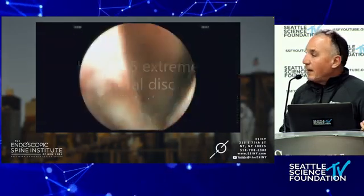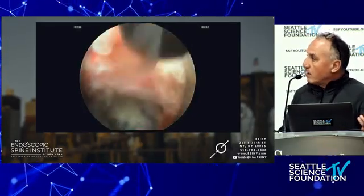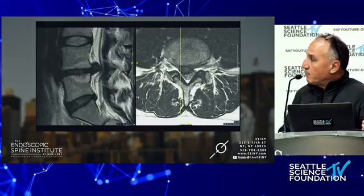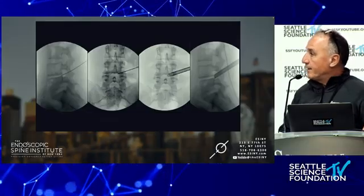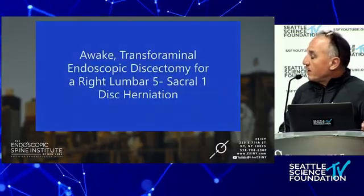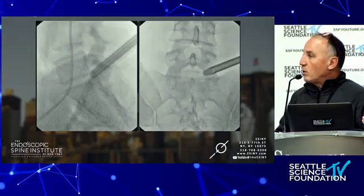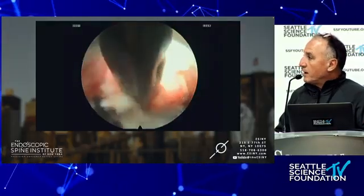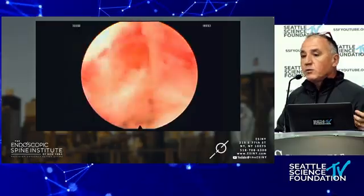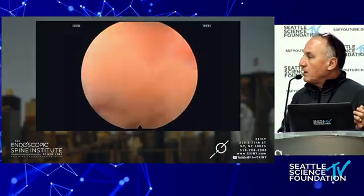This is an extreme lateral L4-5 disc herniation — a difficult case if you did open surgery, but it looks exactly the same endoscopically. That's the L4 nerve root. Paracentral lumbar disc herniation — you go in, you see a big disc. This is a Johns Hopkins surgical employee, and it's removed on post-op. Here's a patient who would be a great microdiscectomy candidate, but they want endoscopic spine surgery. There it is in the foramen — I'll remove a disc the size of my thumb, but doing it awake. The patient is able to go back to work the next day without the complications of anesthesia.